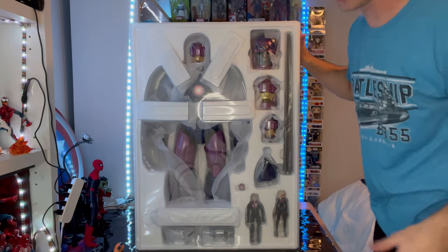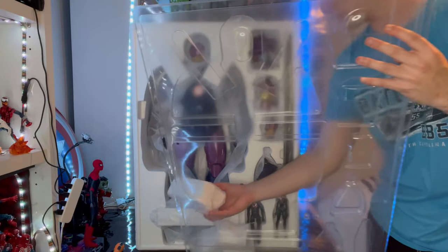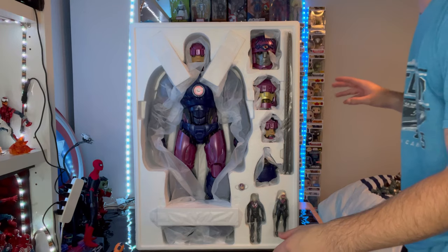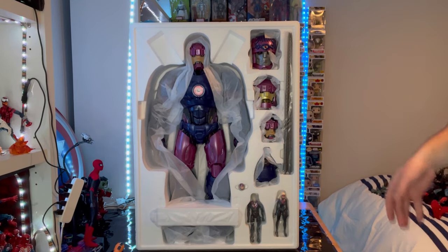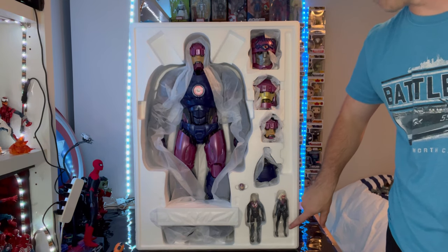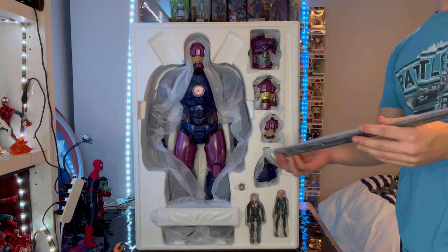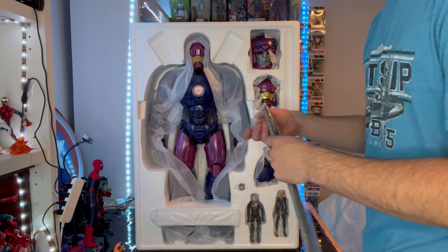Here is what the packaging looks like inside. First you get this plate with styrofoam and a rack that helps protect the Sentinel from breaking. Then you get more styrofoam to remove. Let's first go over the accessories. I will do the Sentinel Prime figures — the female and Bastion Prime — in a separate video. First you get these tentacles here which go onto his hand, which I'll go over once we pull out everything.